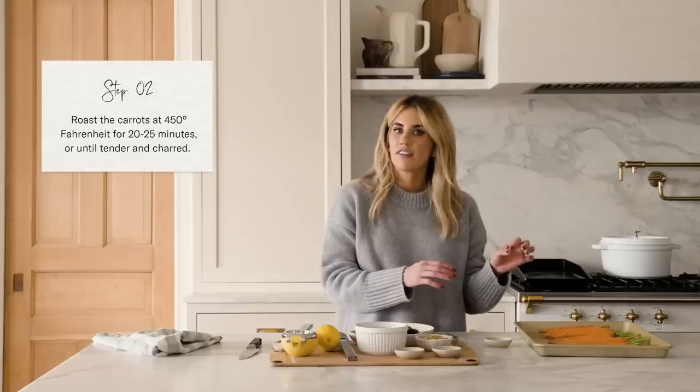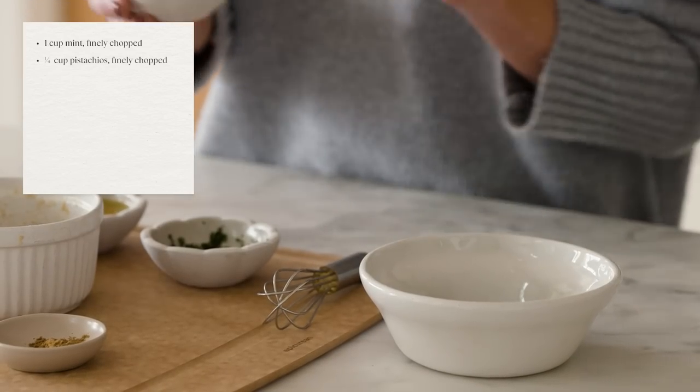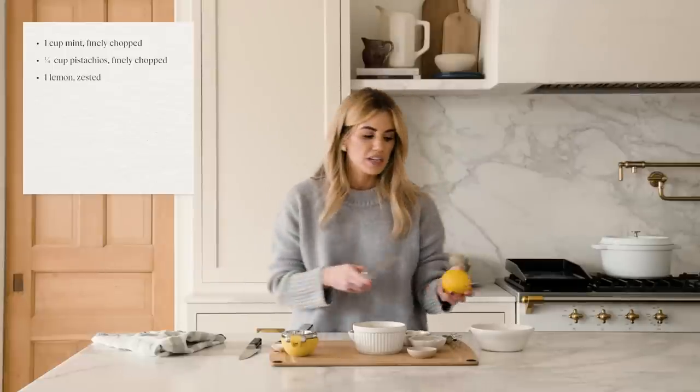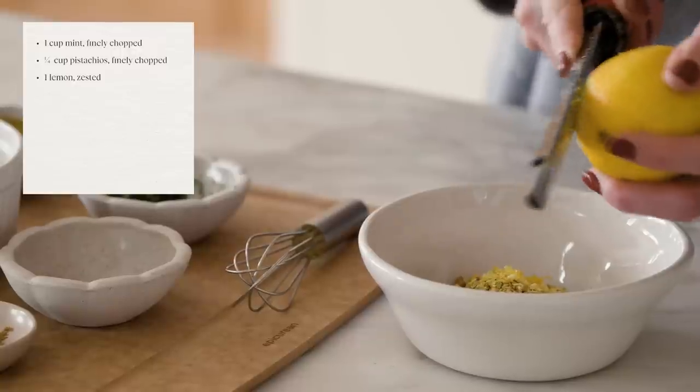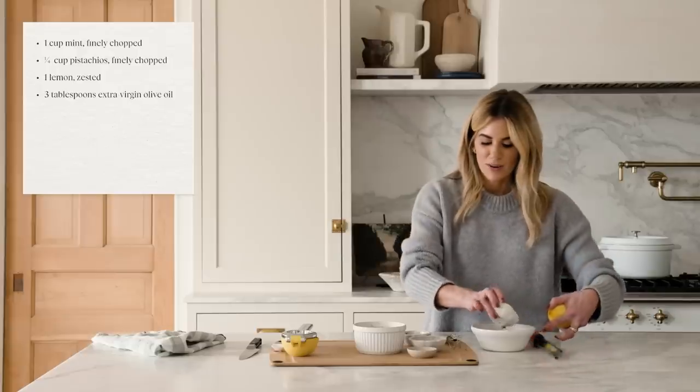While the carrots are roasting I'm going to make the gremolata and the tahini sauce. Starting with a cup of mint that's been finely chopped, I'm going to add a quarter cup of finely chopped pistachios, then zest the lemon, and finish it off with three tablespoons of olive oil. Mix that all together.